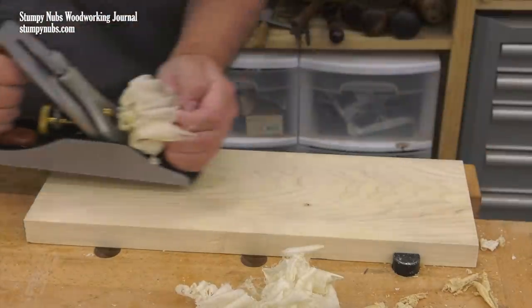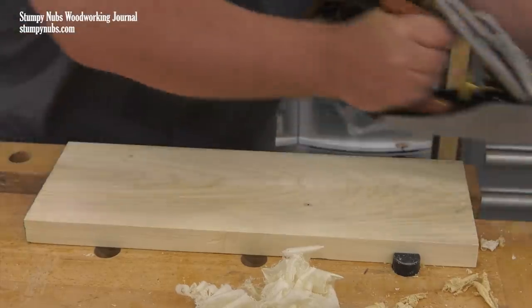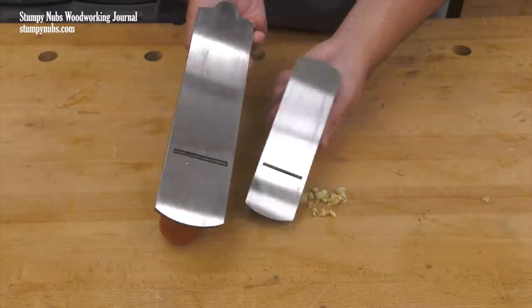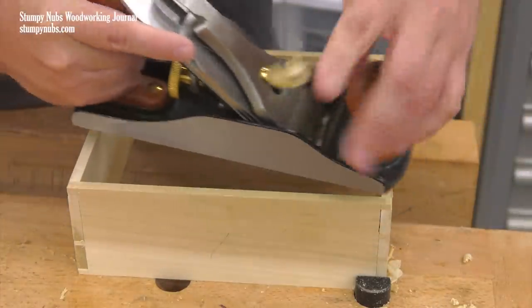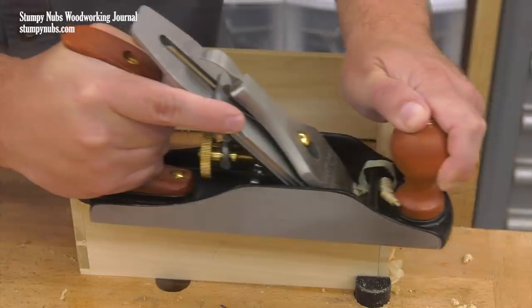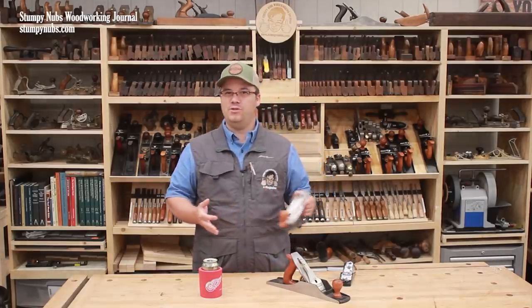Traditionally, the number four was considered the go-to smoother, and its relatively compact size compared to other bench planes makes it possible to use the number four for some of those tasks that I assigned to the block plane. But while the number four can do some of those tasks, I don't think it's the best tool for the job.